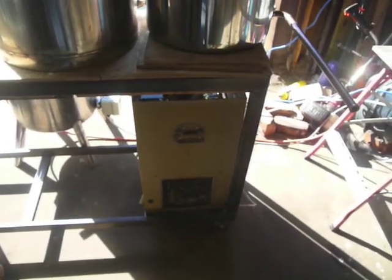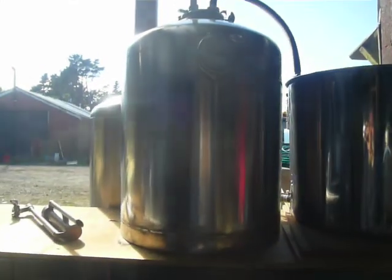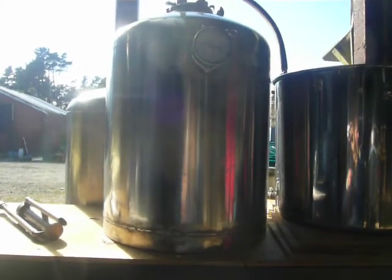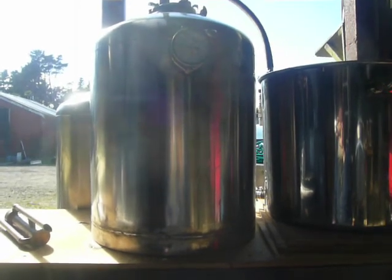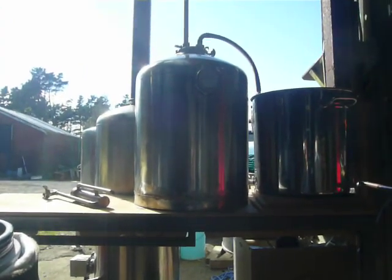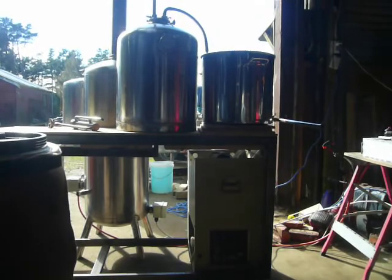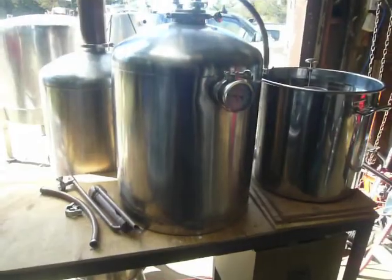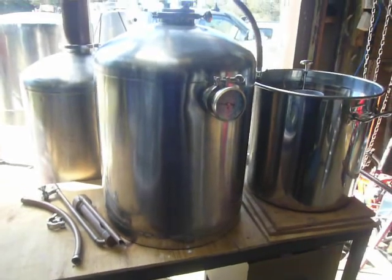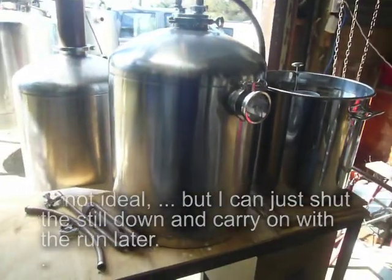We've got the thumper there — you can hear the vapor from the still just starting to trickle through into the thumper, which is why it's called a thumper or a doubler. I've got another one I can put next to it for rum runs, doing a sort of Barbados-style rum still. But this is where I'm at with the corn whiskey. Just suffering a case of distillus interruptus — I've been informed I'm going out in a couple of hours, so this has all come to a halt. I'll probably come back tonight and run the whole thing out.